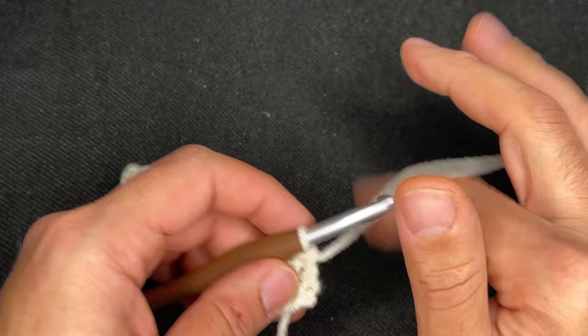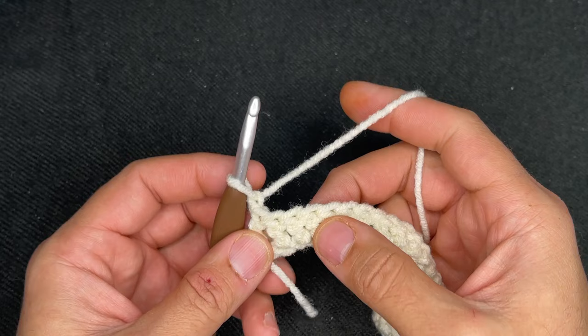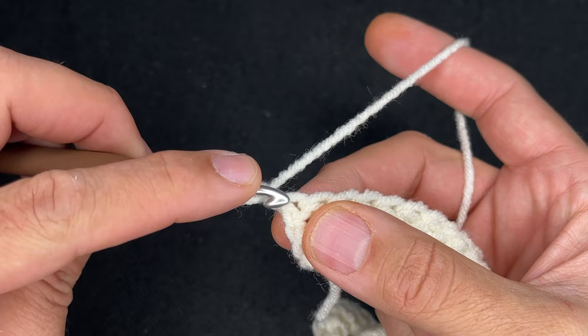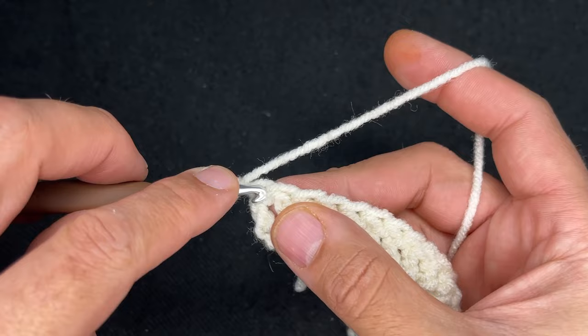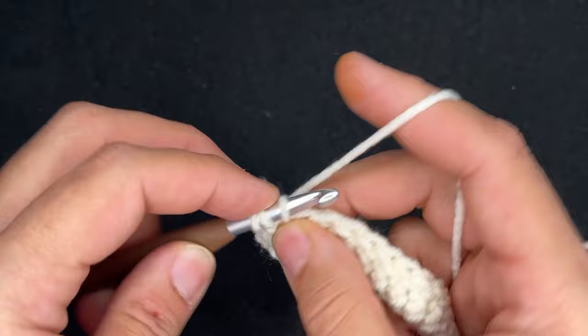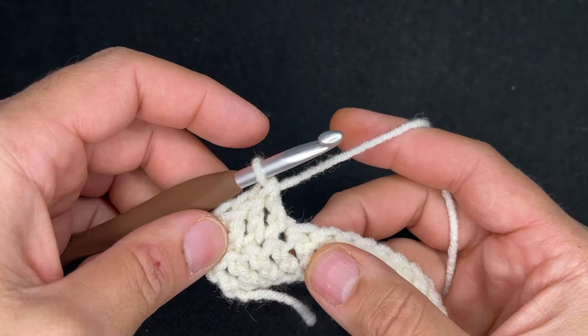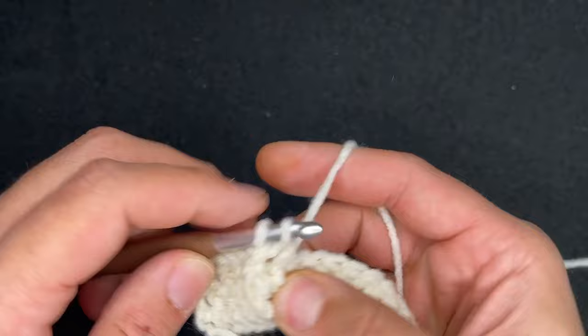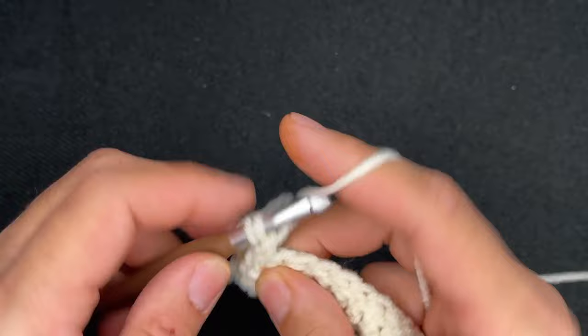To start row two, what we need to do is chain one, turn our work. We're going to do four double crochets and then on the fifth stitch, we're going to do the front post double crochet. So let's start here in the very first stitch of the row — that chain doesn't count towards anything. So do a double crochet — that's one, two, three, four — and then we're going to do a front post double crochet in the fifth stitch. Then we're going to do four more regular double crochets — this is the repeat.